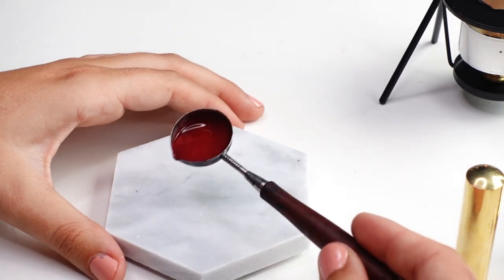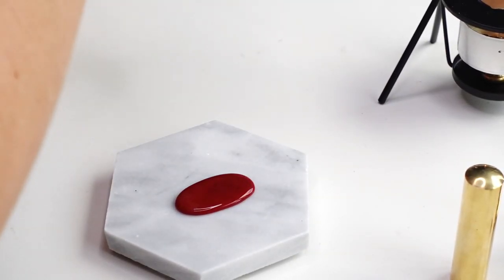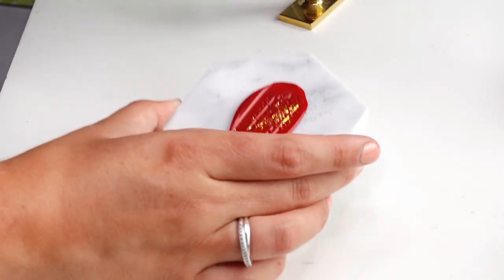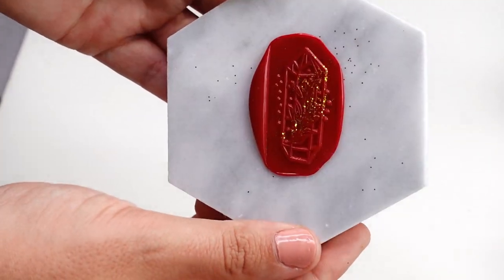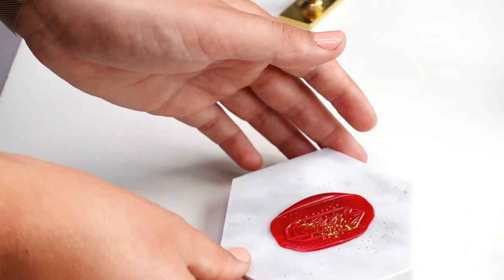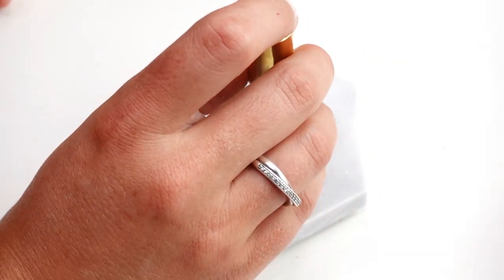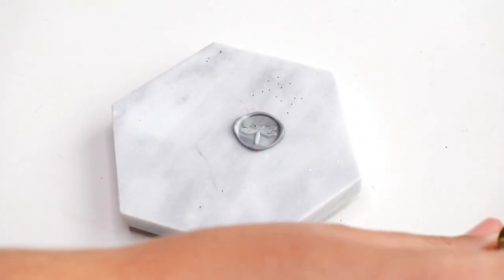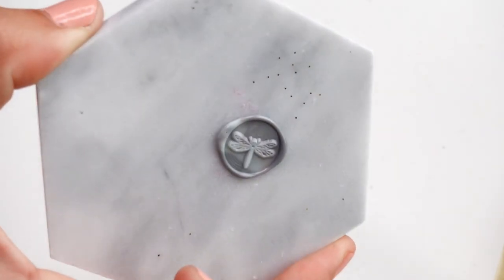I made a glittery version of the large rectangle stamp by adding some gold glitter. The huge rectangle stamp is also really fun — the design is like a terrarium with crystals, which I think is very cool. The only challenge is guessing how many wax seal beads I need, so I often end up using either too little or too much wax, and I don't really like the way that looks.